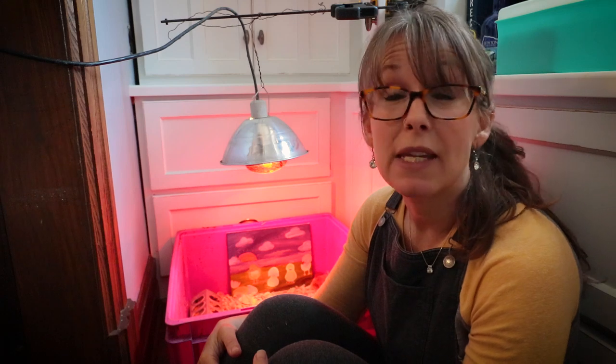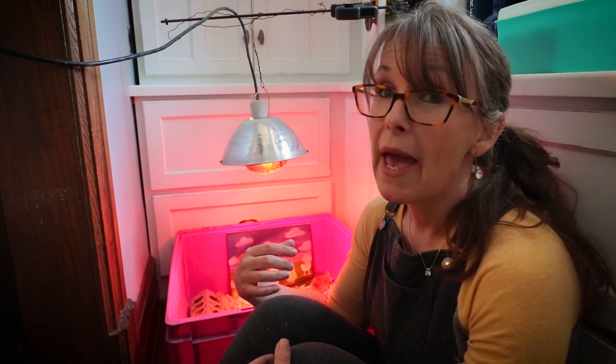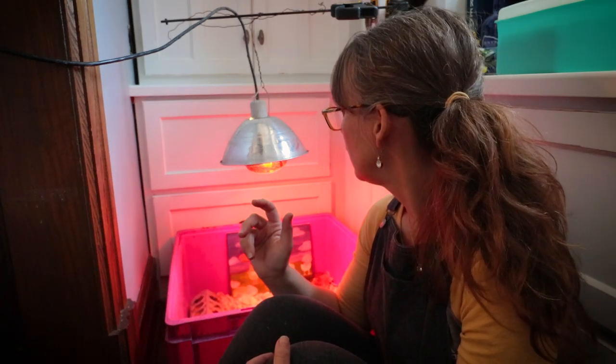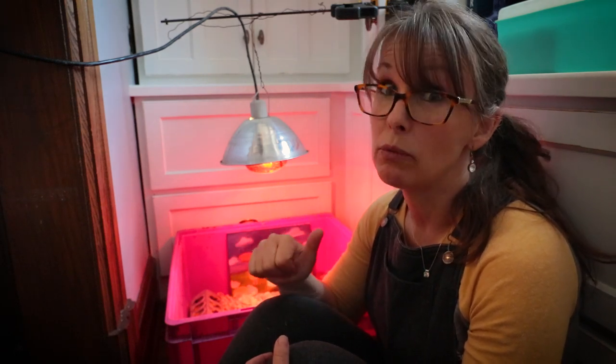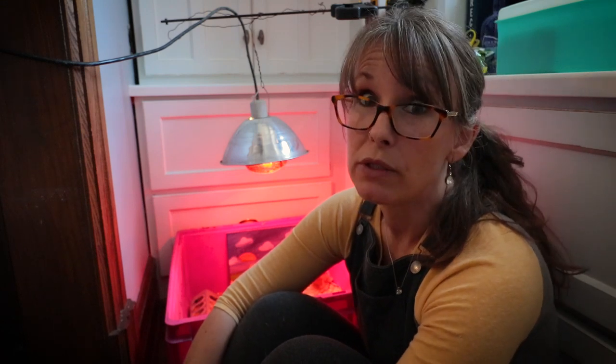So I'm going to show you guys today how to do feather sexing. What I have after two days — I have sexed them, and I believe what I've got out of the five is four hens and a rooster.